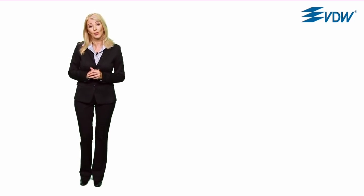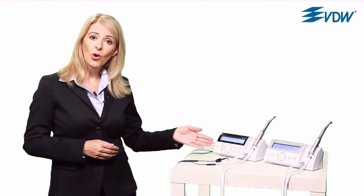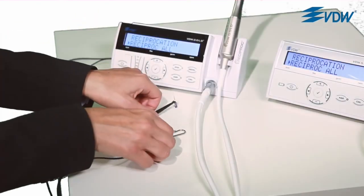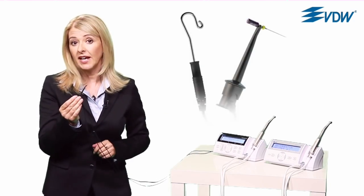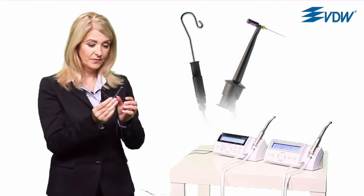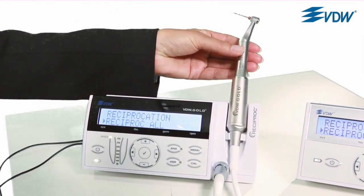The shape obtained by the Reciproc instrument enables effective irrigation and obturation with both cold and warm techniques. The VDW motors — VDW Silver Reciproc and VDW Gold Reciproc — are ideal for preparation with Reciproc. The gold version has an integrated apex locator. File clip and lip clip are directly connected to the gold motor, meaning a separate apex locator is not needed and you can work with just one device. You can determine the length of the root canal either with a hand instrument or simultaneously during preparation with the Reciproc instrument.